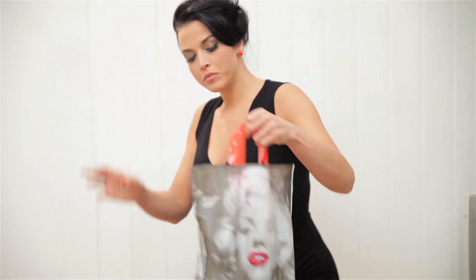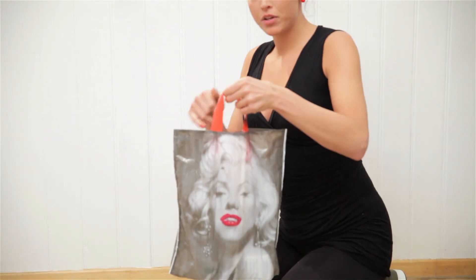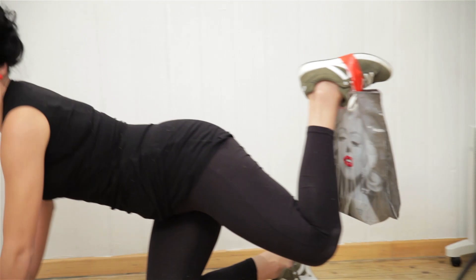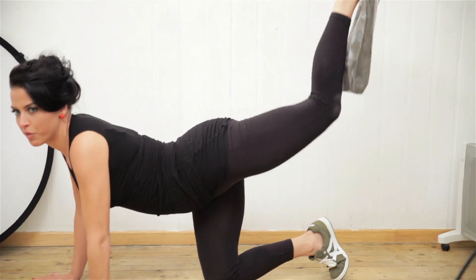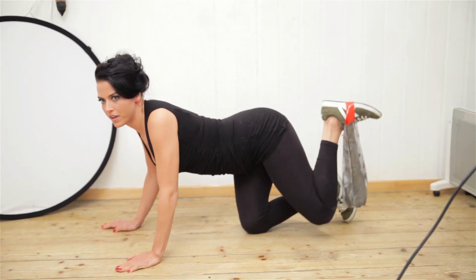What I'm used to do is grab something heavier and put it in a bag like this, and challenge yourself with more weight and do the same thing again.